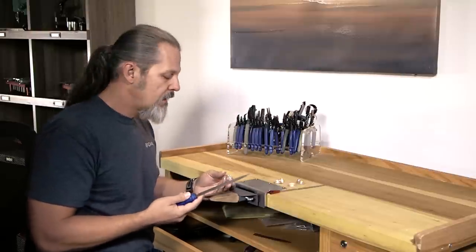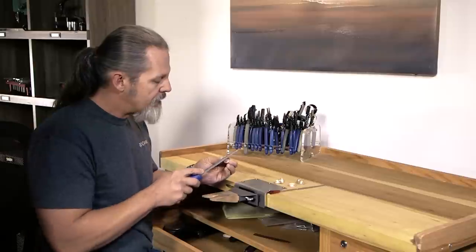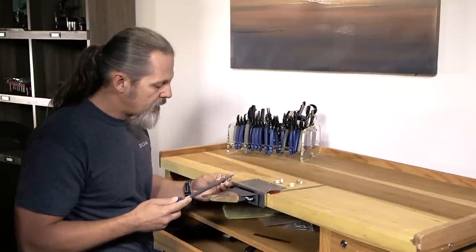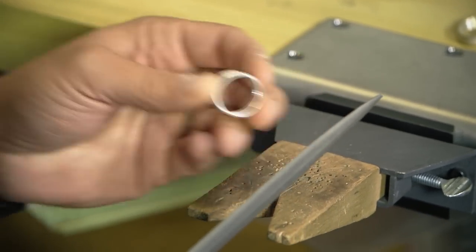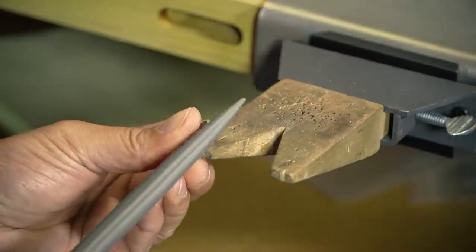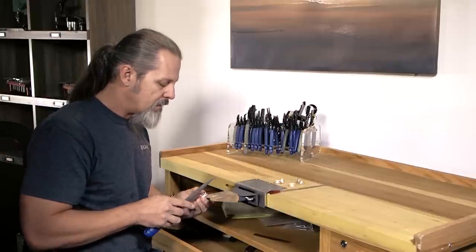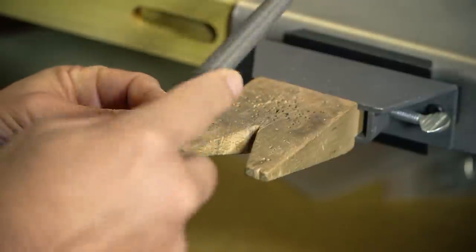Probably the most critical thing to remember is that you have to have your work stable. You never want to be air filing, and I see a lot of people hold it against their chest — that doesn't work at all. Keep your work anchored to your bench pin, either on top with your hand or, even better, get in here as much as you can and rest the piece onto the bench pin — that's going to really stabilize it. You can modify your bench pin to hold pieces by carving a notch in it, and that's really going to help.